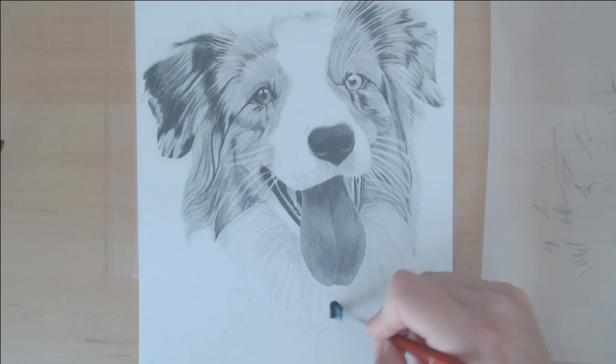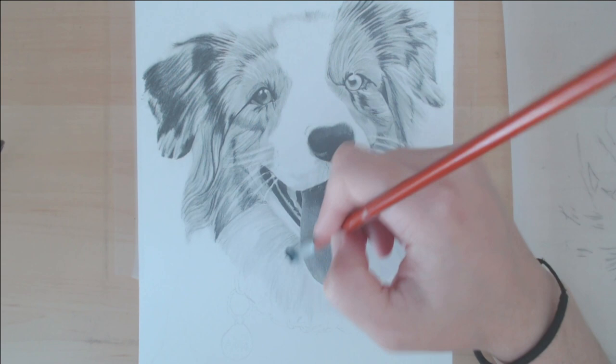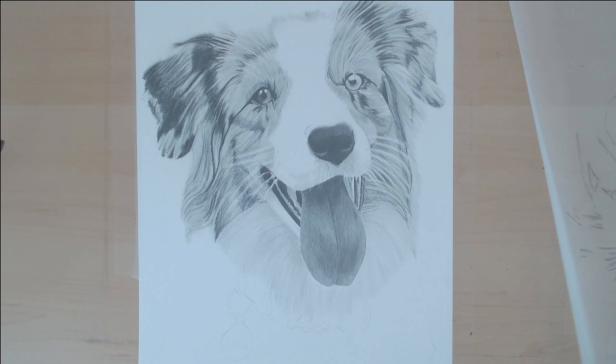One thing that will help you no matter what pencil you're using is to use a very very light hand when you're trying to do white fur, because if you're too heavy-handed your marks will end up being too dark and then you won't be able to erase or blend it as well, so it won't get a more consistent color.